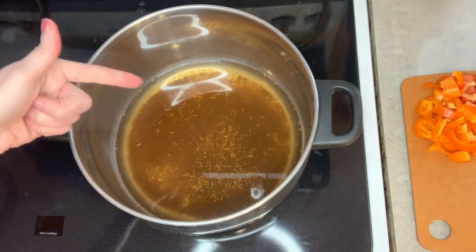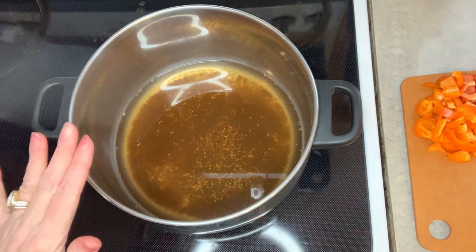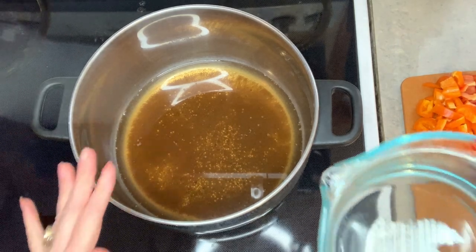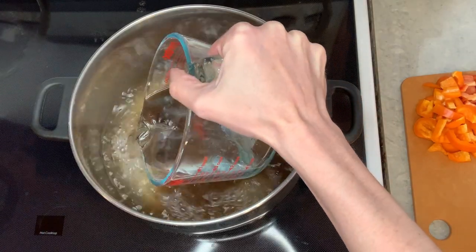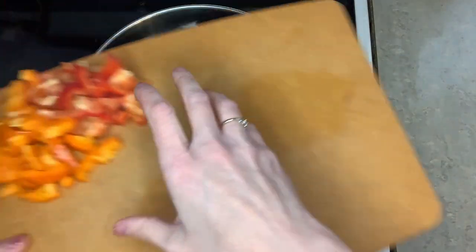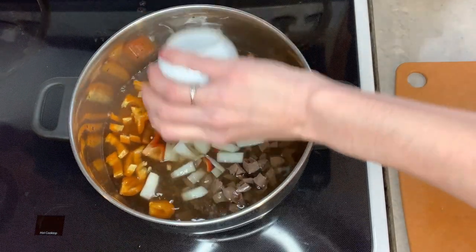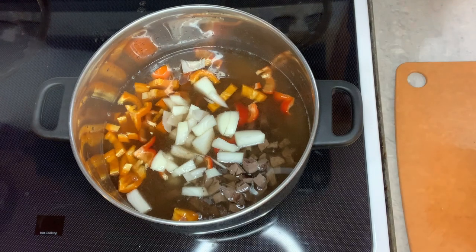Take two cups of the broth — I don't strain it. I like the little bits of mustard seed and everything that is in it to stay, as it adds flavor to my pickled jars. Then add four cups of white distilled vinegar and all of your other ingredients. Put in the heart, bell pepper, and onion, and you're going to boil this for another 30 minutes to incorporate everything together.